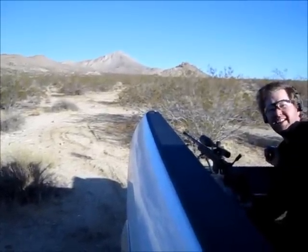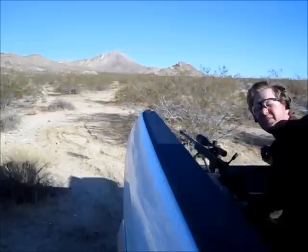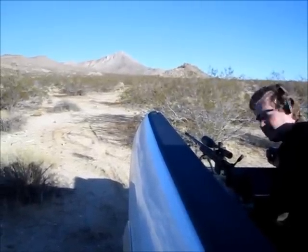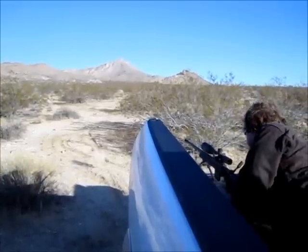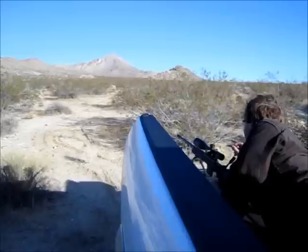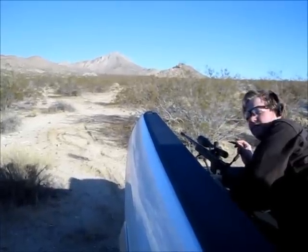We have a 3x3 foot piece of half inch plate on a 5.5 foot stand, 944 yards out. This is the bed of the pickup truck with the Savage 338 Lapua, 300 grain Lapua Scenars, being pushed by 89 grains of Viteborini 570.